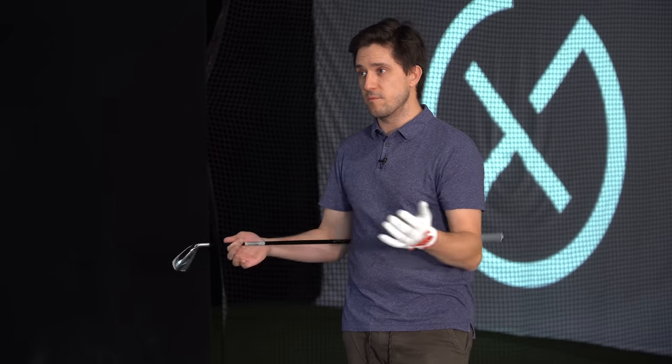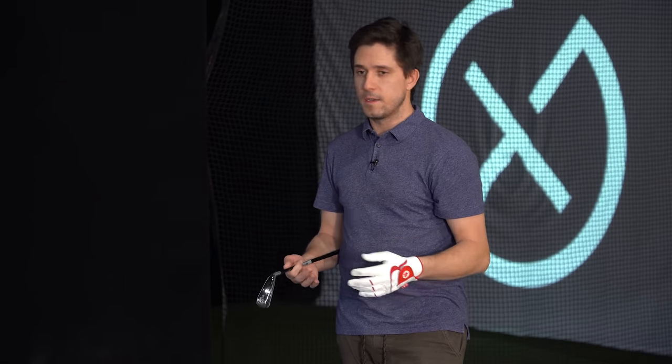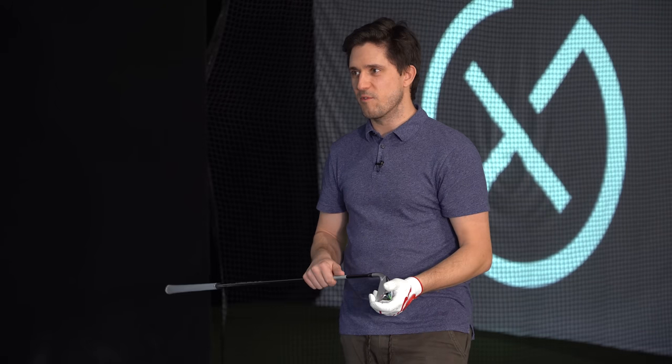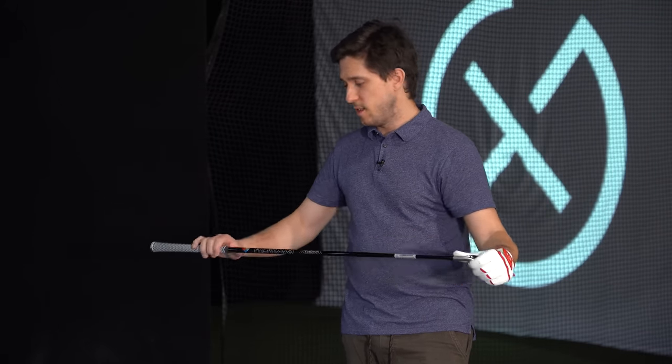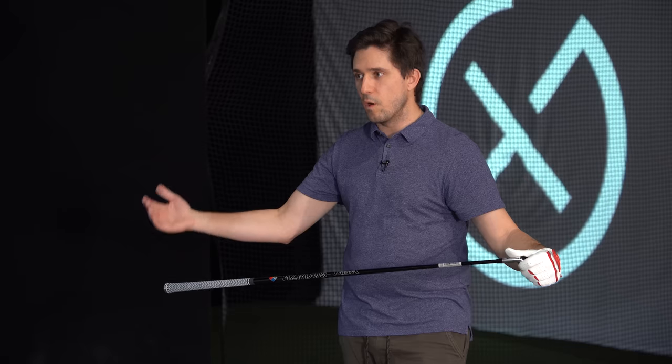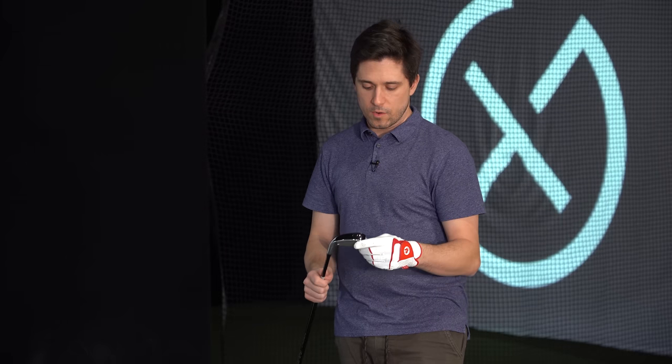A lot of conversations with club fitters and engineers from the various OEMs confirm that just because the loft is a particular number doesn't mean it's going to perform anywhere near the same. For example, this two iron — although it's a very forgiving driving iron — it's not going to perform anywhere near what the five wood will. I've got them set to the exact same loft, but they're different lengths, different shafts, and will be swung with very different dynamics. I'm really curious to see how this performs.